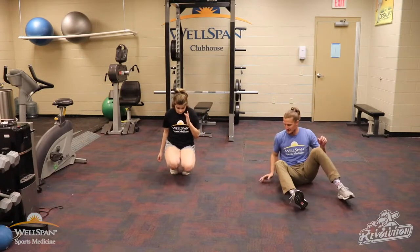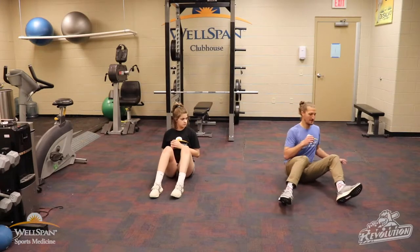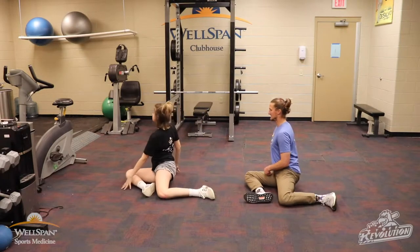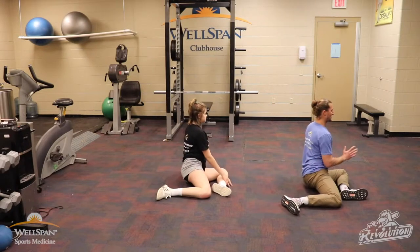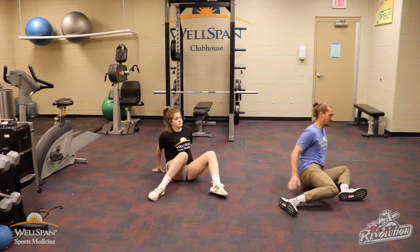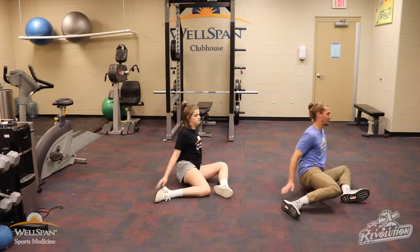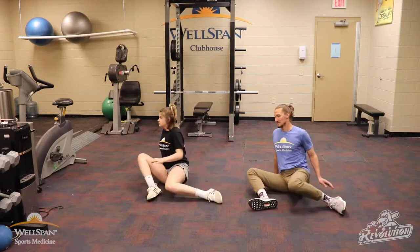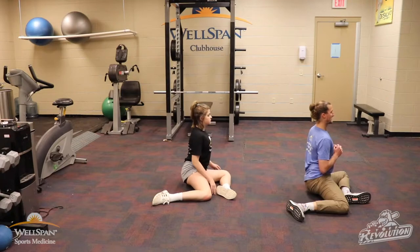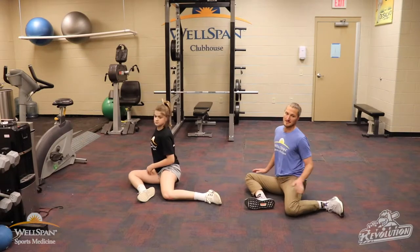Into our 90-90 rocks. Starting going to the left — feet shoulder width apart, roll it open, use the hands if you need to, rocking back to the right. Try and point those shoulders towards the wall. Let's do one more each way and hold it for an extra second. Good deep breath in, rocking back to the right — same thing, good deep breath. Good job.